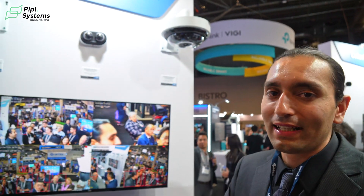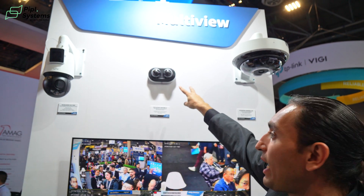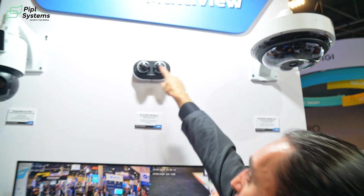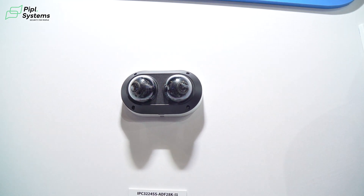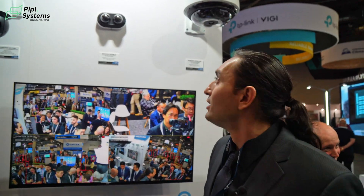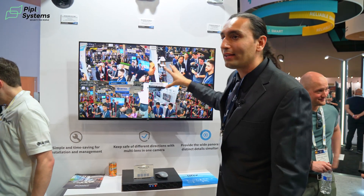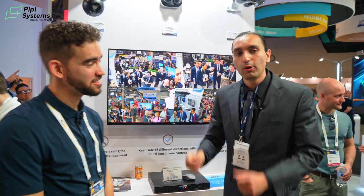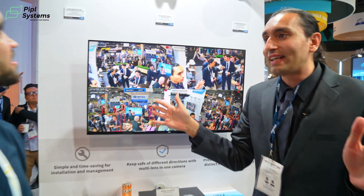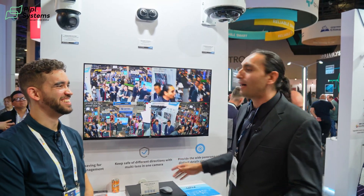Here's another product — a dual dome camera, and it's a hot seller for good reason. Each dome is independent: two channels, one wire. You can angle them in any position and they move 360 degrees. Each side has its own built-in IR light and microphone for dual-channel audio. One wire straight to the NVR gets you two channels. Put it on a corner, angle each dome to the sides, and you get full coverage — saving on labor, conduit, and extra cable runs.